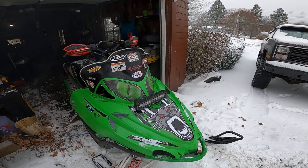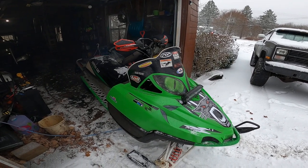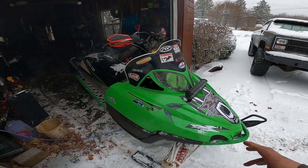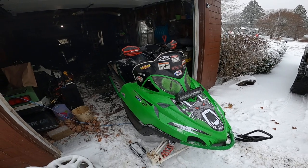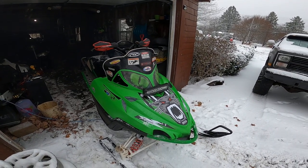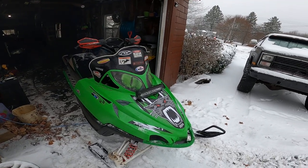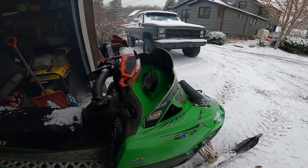Today we're going to do a video on the fuel system of an 800 High Output Arctic Cat. I had issues storing the sled from last season to this season — when we went to start the machine up it didn't want to run; it actually wouldn't even kick.